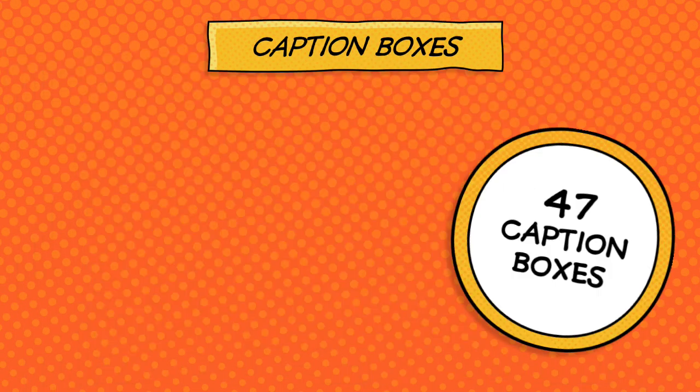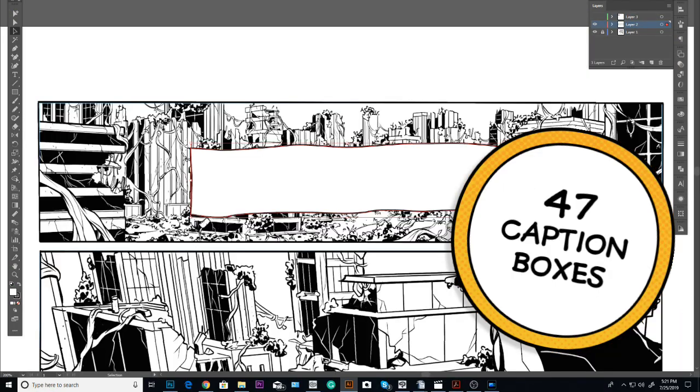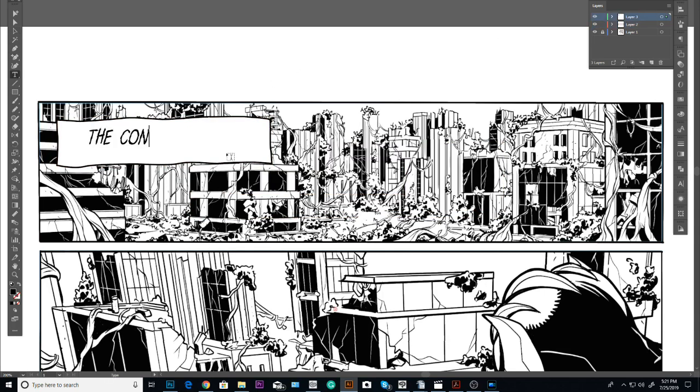In addition to word balloons, we've also created 47 top notch caption boxes. These are guaranteed to make your narration stand out and draw your readers in.